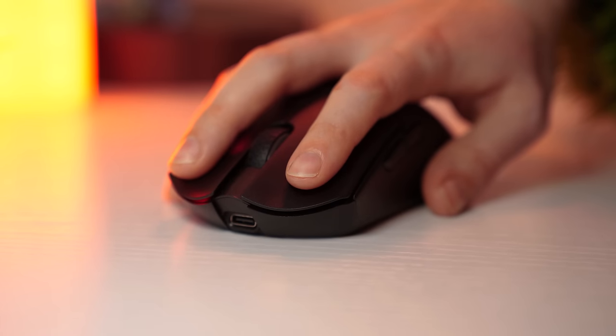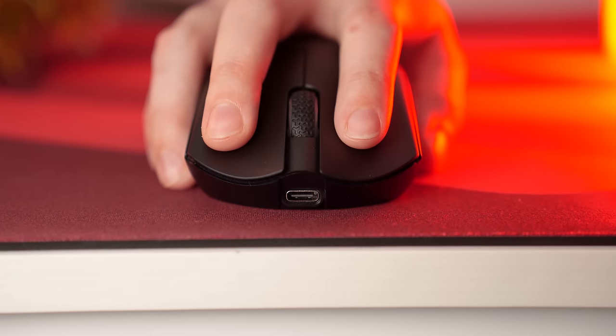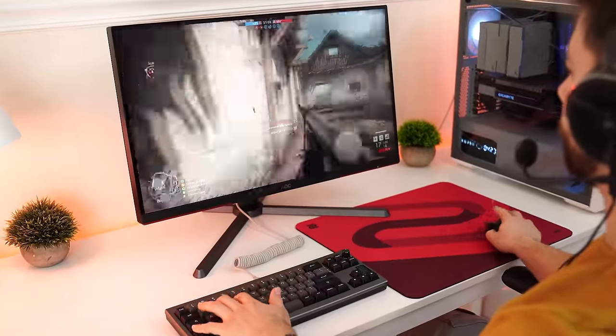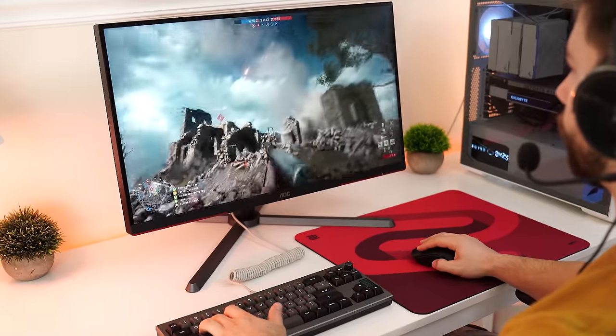Switches here use the GM 8.0 Black Mamba micro switches. They're nice, but compared to more name brand mice they fall a little short — they're a little heavy, but overall still very good. If you're in this price segment, you're probably going to be very happy with them.